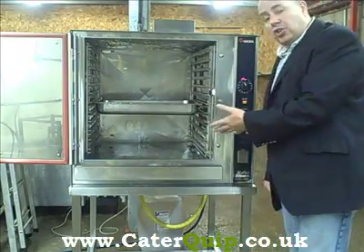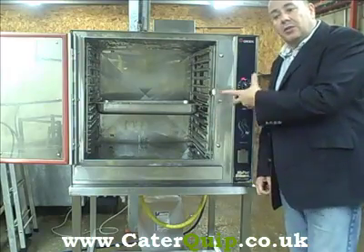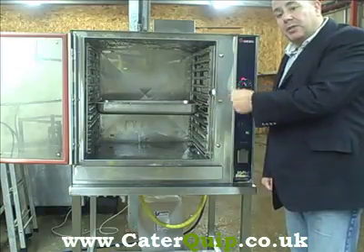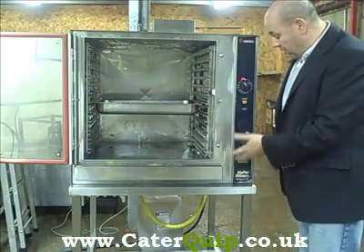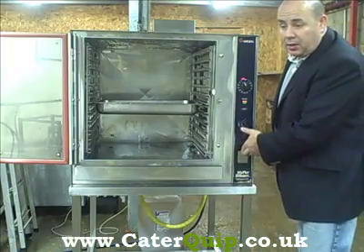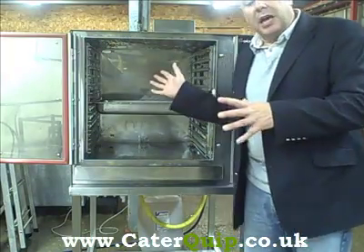As you can see, very very shiny new inside. The reason why is these have their own self-clean system — once they've actually steamed and done the business, they clean themselves out as well. You've got your de-scale point in the front here as well, which is helpful in keeping the oven clean. It works on steam and forced air.